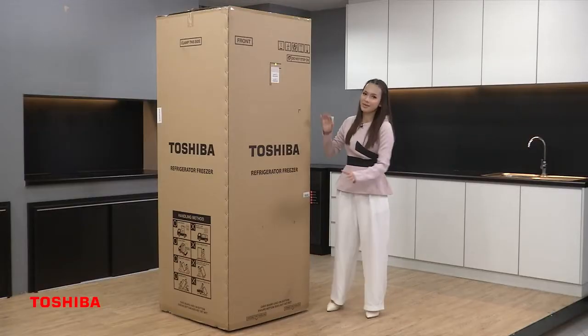Hi everyone! Today I'm going to unbox a refrigerator from Toshiba, model GR-RT624WE-PMY06. Let's unbox this!